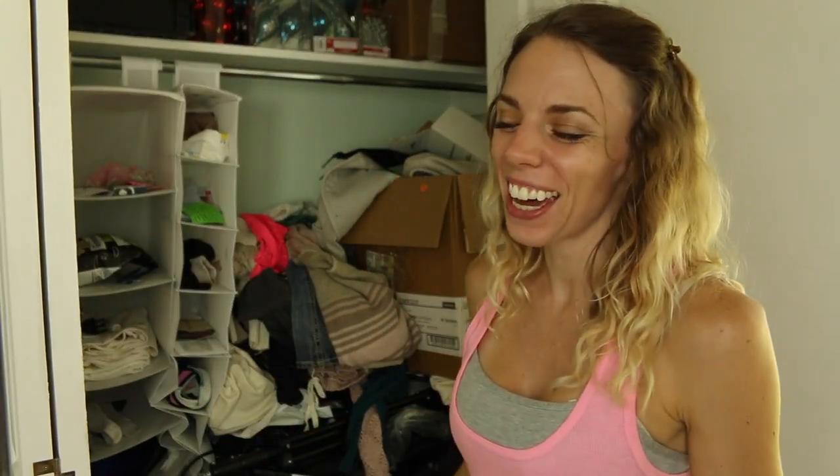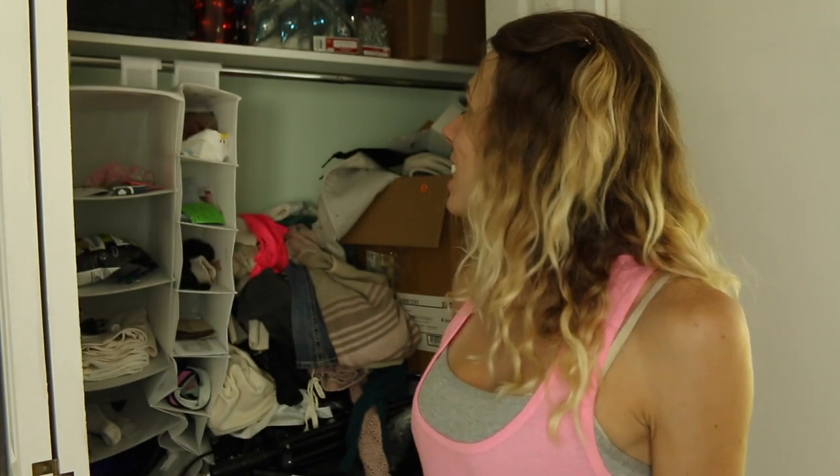This is my closet and I'm super embarrassed by it. I usually always have everything that everybody sees nice and clean and neat and pretty, but if it's behind the door or inside of a drawer, it looks like this. I wanted to change that about myself, so starting today I'm going to get this closet organized, and I'm going to keep it organized and share the whole experience with you guys.